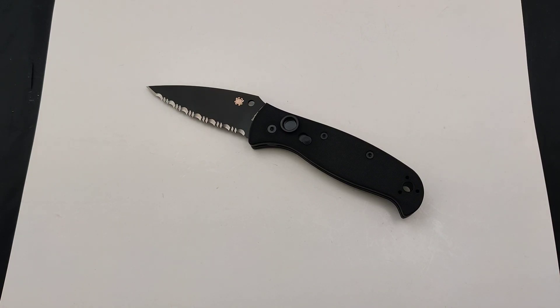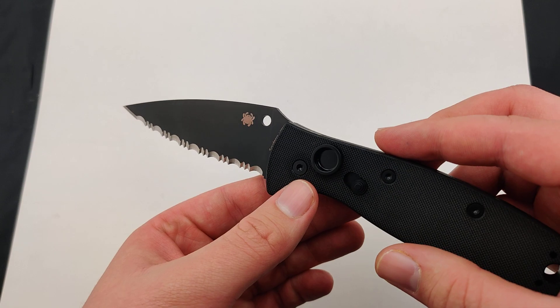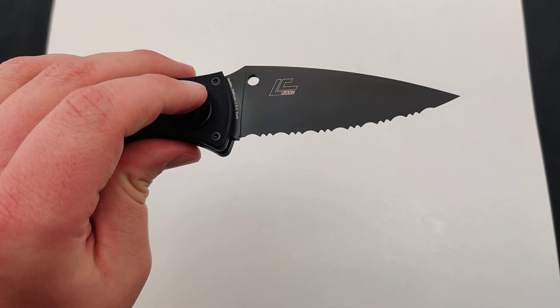Today at Blade Ops we are checking out the Spyderco Autonomy 2. This model, just like the standard Autonomy 2, comes with a 3.5 inch LC 200N blade steel, but of course as you can see it uses a SpyderEdge blade, so it's got full serrations all the way.